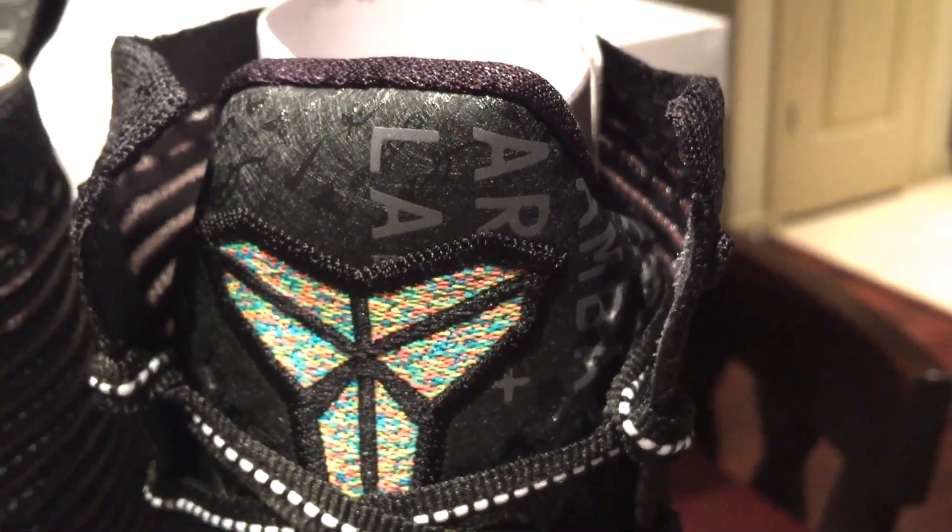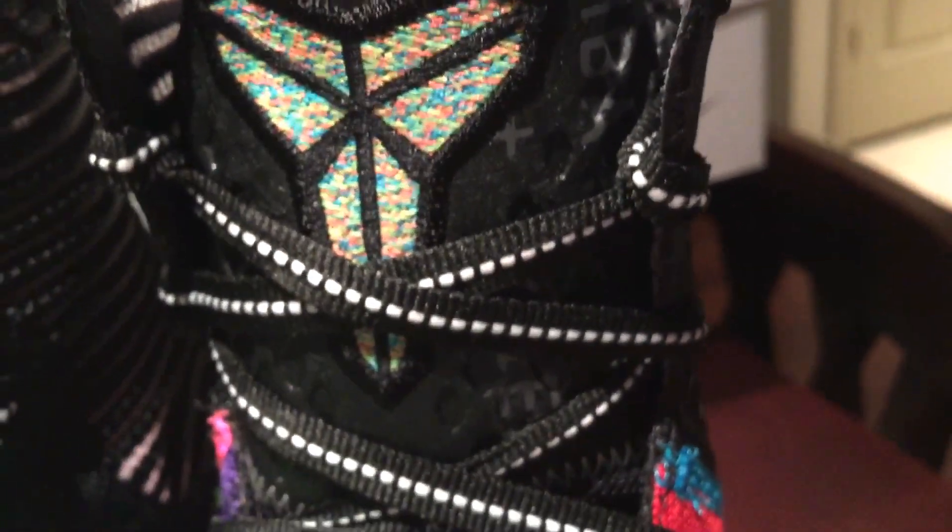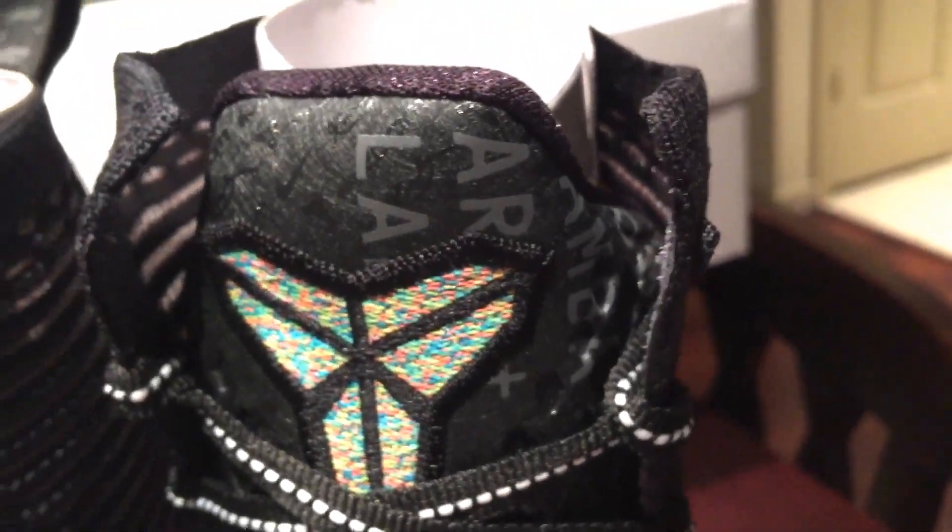It says 'Art.' It has Kobe's name — Bryant. 'Lab.' The same on the other tongue.